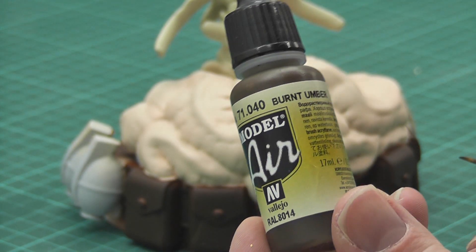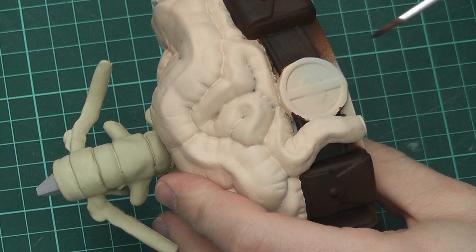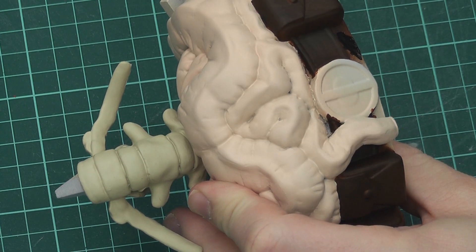Then I used burnt umber again to clean up the edges on the base, and then I painted the lower part of the base with black.